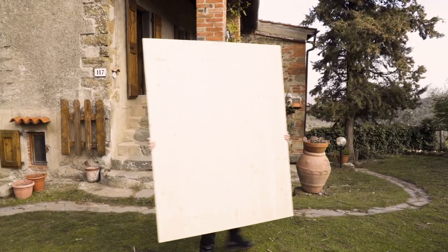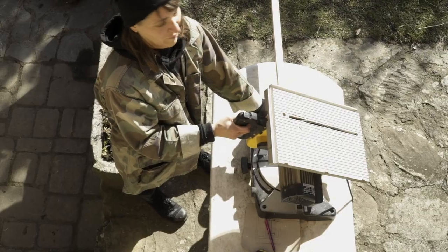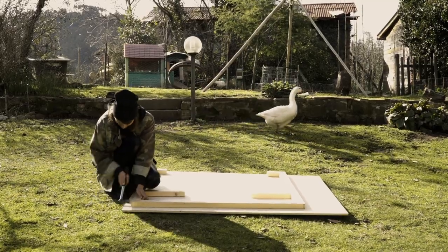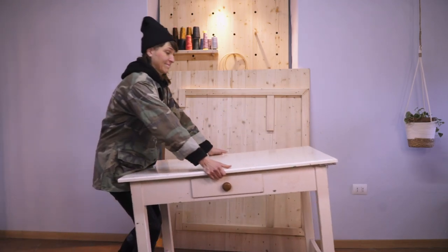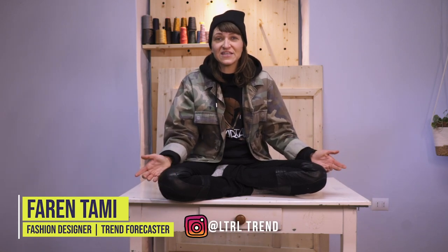So without further ado, let's go get some of our materials. Let's get into the tutorial. It's really just me talking about my table. I thought this was a great opportunity to take you through the process of how I built my table out of a desk.